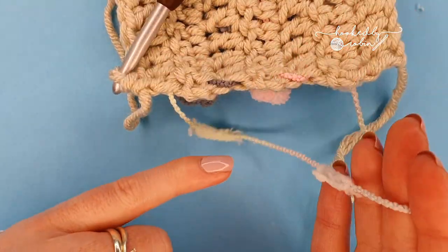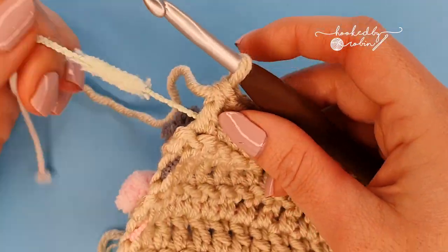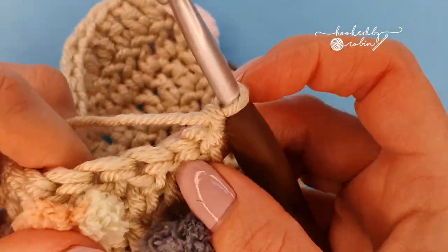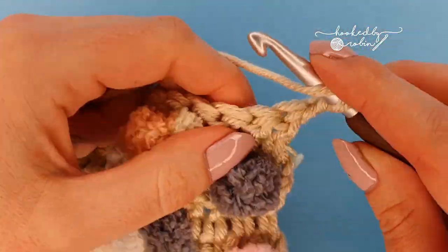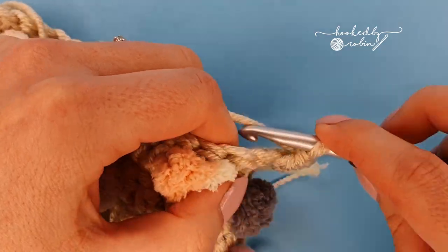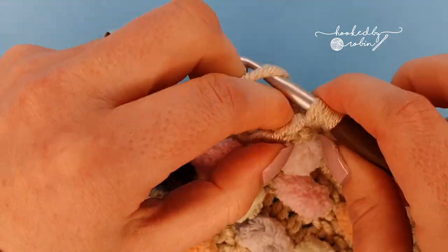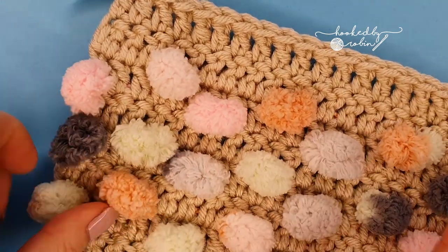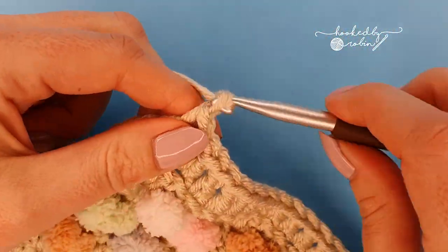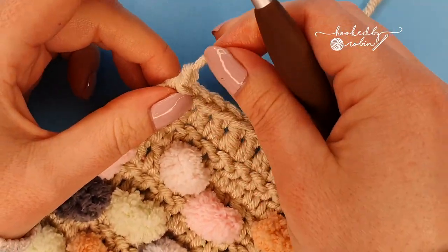I've left mine slightly fatter than these ones because I'm paranoid they're going to come undone. So now you have trimmed off your final pom-poms — chain one, turn your work, and place a double crochet in every stitch all the way along the row. That's my very last double crochet — the entire body of my tiny blanket is complete. Chain one, snip your yarn, pull that through, and pull it tight.